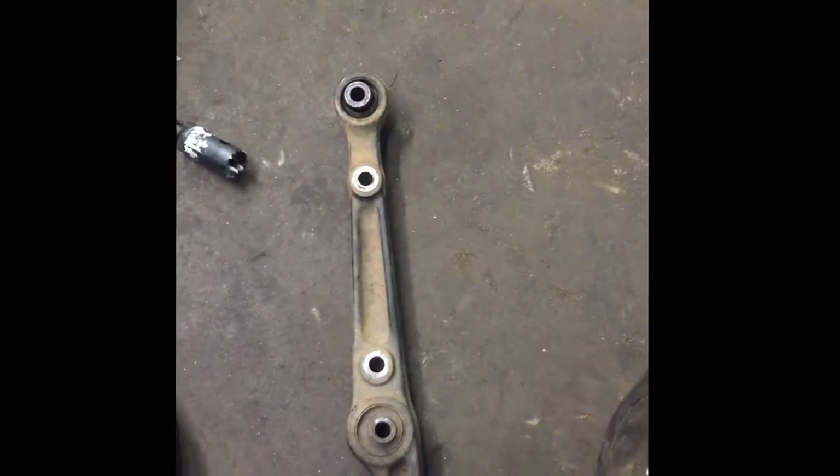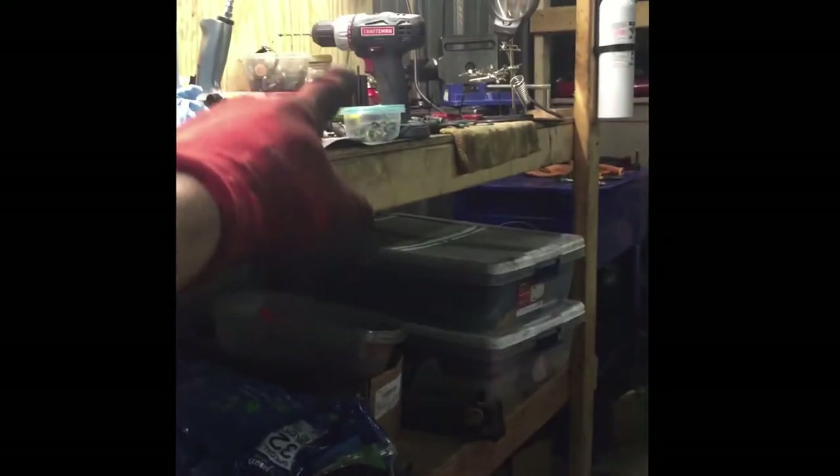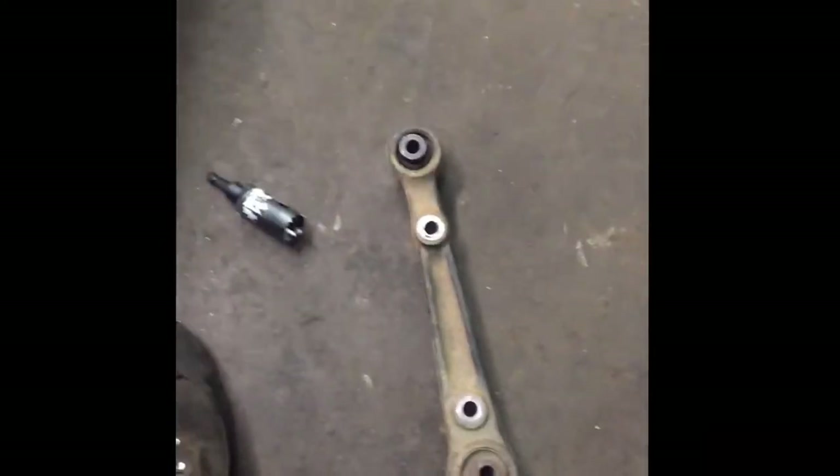I've done huge subframe bushings — the Z32 subframe bushings which are like that big around — all the way down to really small ones. It's always worked. You do need a heavy-duty drill, not just a regular little drill like that — that's not going to cut it, it'll burn up. You need something that's probably designed for cutting through concrete.